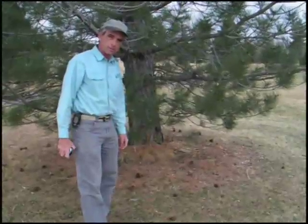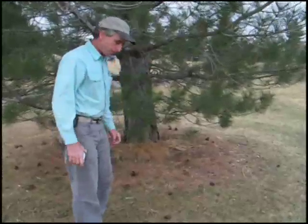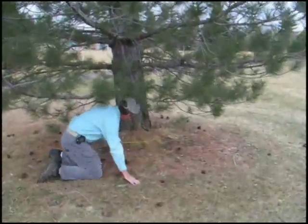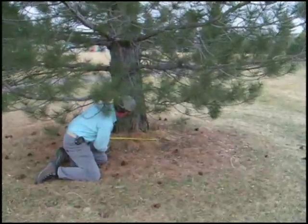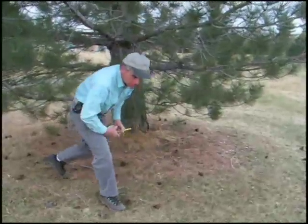The pines are a little easier to measure. They generally don't have any surface roots that extend away from the stump. Measuring right at dirt level, this one is basically about 20 to 21 inches in diameter.